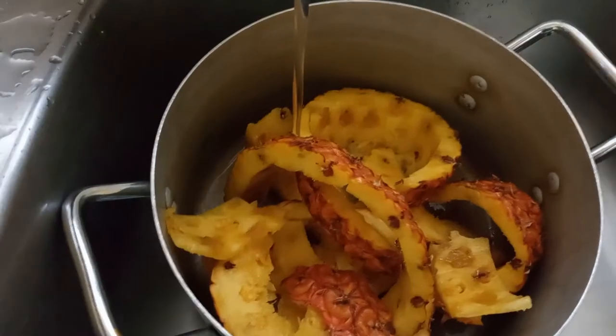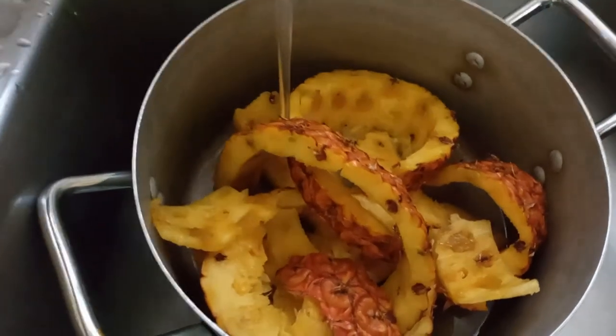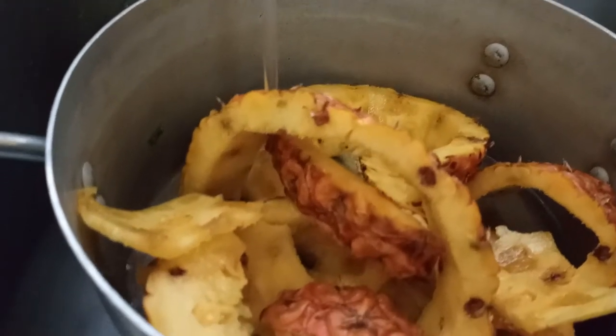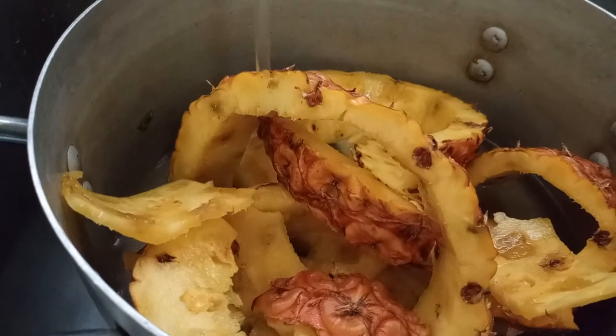Starting off, we're going to peel our pineapples and then eat the pineapple, so what we're going to use will be the pineapple peelings. You can also use pineapples that are overripe to be eaten.